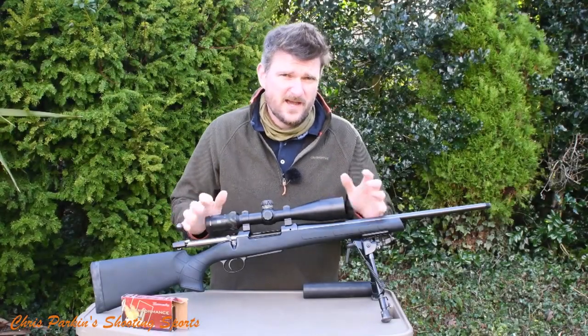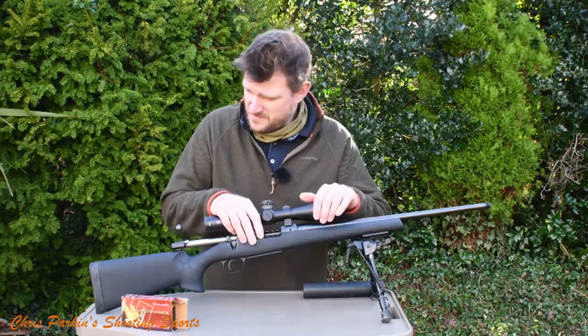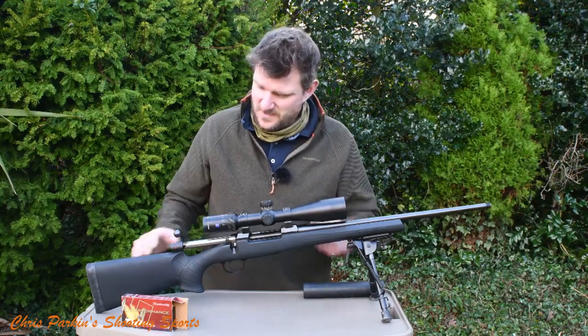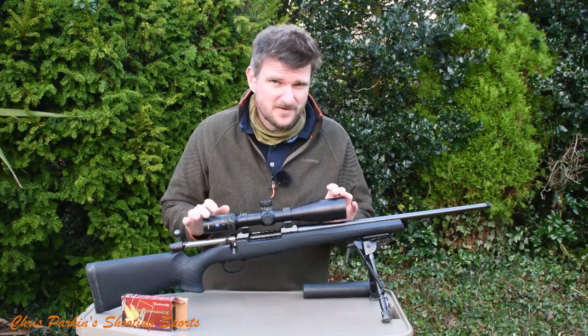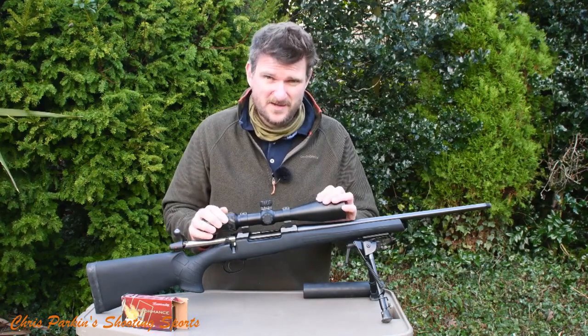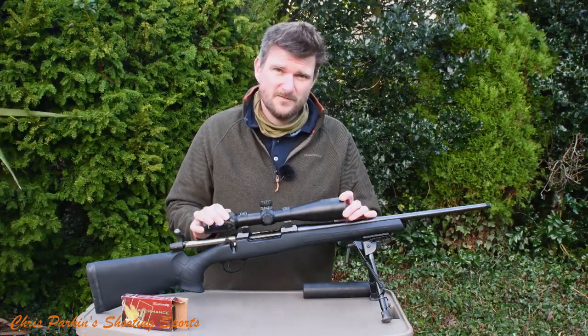Hello, welcome to Chris Parkin Shooting Sports. Today we've got a CZ 557 Eclipse. This is the standard 557 — it's quite an economical rifle. It retails in the UK at about £750 and it's in a synthetic polymer stock, but it's not like every other synthetic polymer stock. This rifle has got some interesting features, so please stick with us as I detail them for you, because I've enjoyed shooting this rifle.